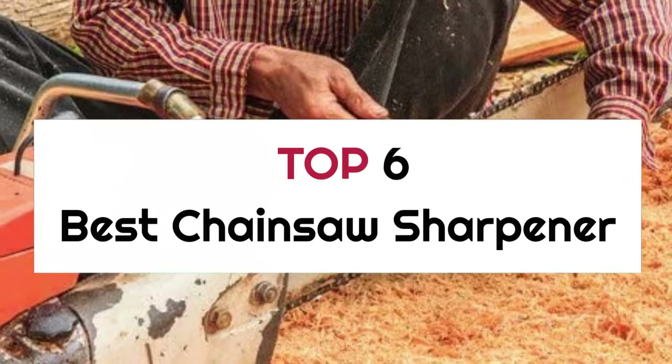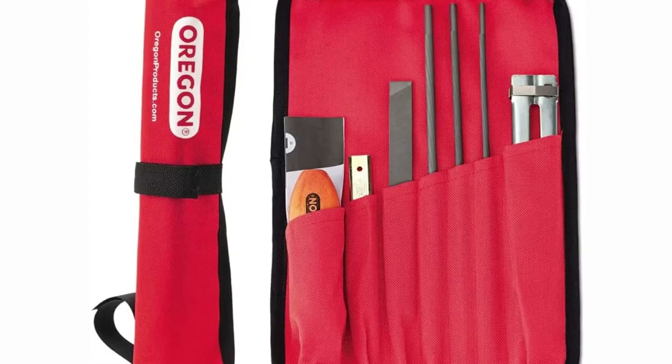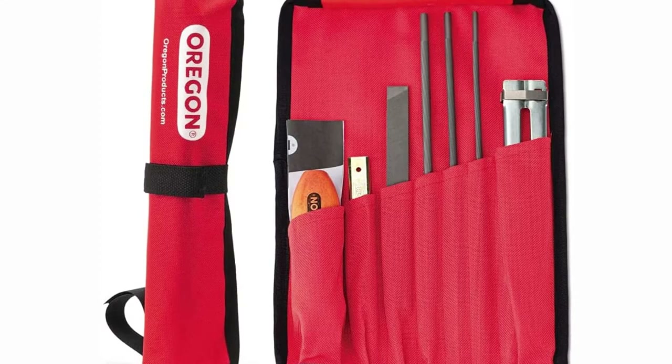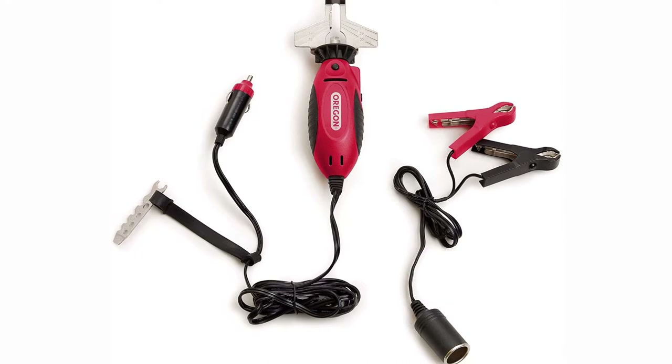Top 6 Best Chainsaw Sharpeners. If you're looking for the best chainsaw sharpener, here's a collection you've got to see. Let's get started — at any time you can click the circle for more info and real-time deals.